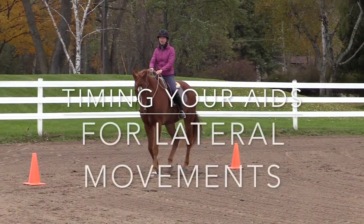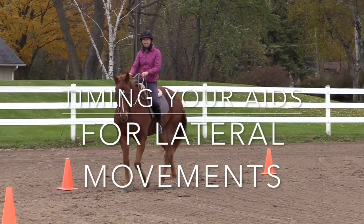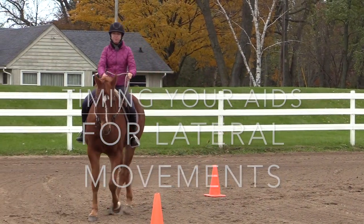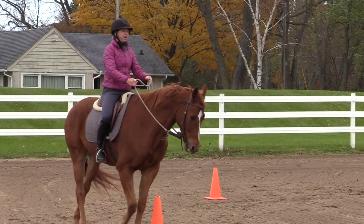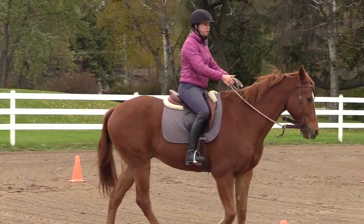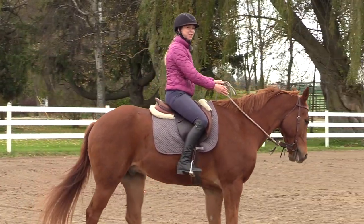Today's exercise is going to be a lateral exercise in which we work on getting your horse responsive to our leg and rein on a circle, moving sideways and forward. At the end of the exercise, stay tuned because we're going to do something kind of fun, but that's to be continued.